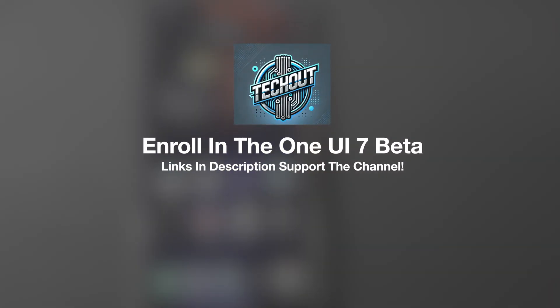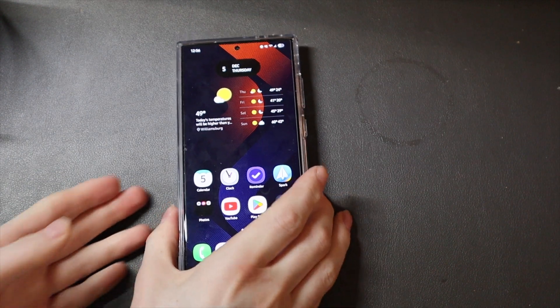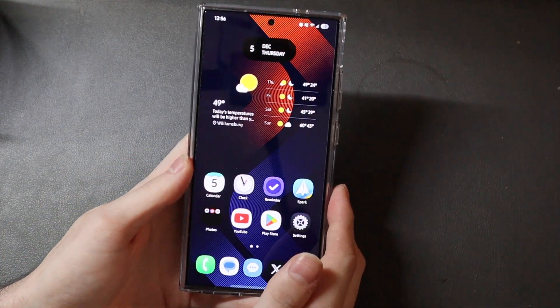Good afternoon, everybody. Colin here with TechOut, and today Samsung, after a very very long wait, has finally released One UI 7 to the Galaxy S24 series of devices, and I'm going to show you how to update your phone to the beta if you'd like to give it a try.